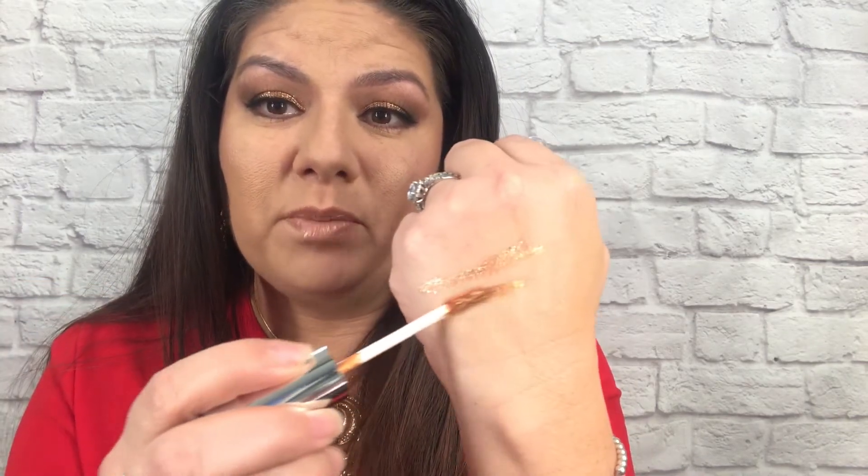You get this much product for $7, which is actually really amazing. This is the other color that I had purchased, and when you think of Copper Penny, that's what you should think of. I mean, that looks like a Copper Penny, and this is called Dragon.